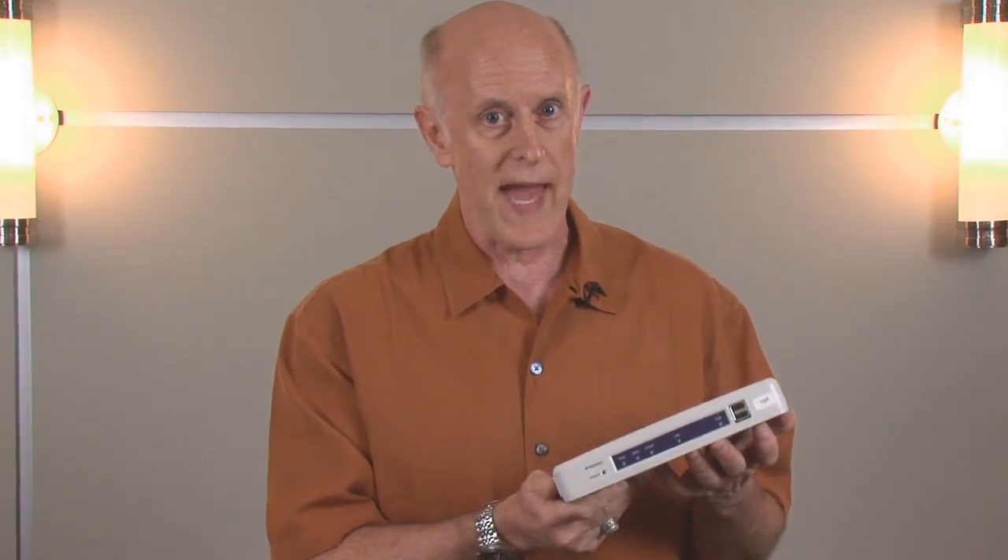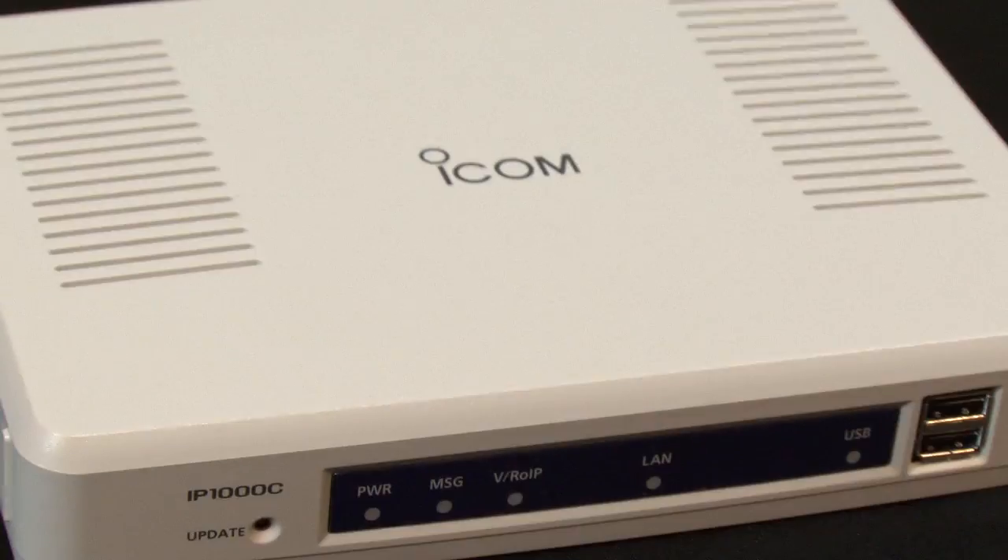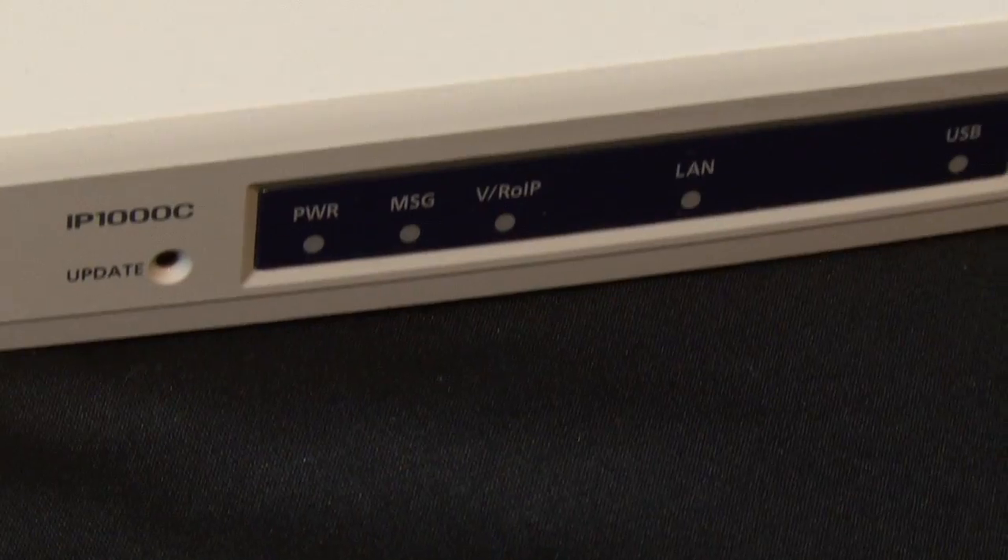The great thing is that anytime you have to change programming in a radio, you can do it in the IP1000C, and it will automatically update those radios. The IP1000C can be easily integrated into an existing in-building Wi-Fi system just by matching up your network requirements and literally plugging it into a wall. The IP1000C is fully encrypted, utilizing WPA-PSK or WPA2-PSK encryption, and you can put up to 100 individual radios on this controller.